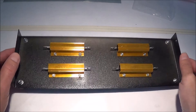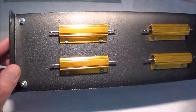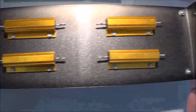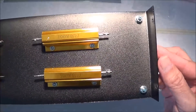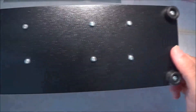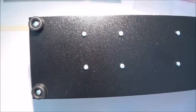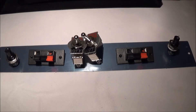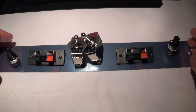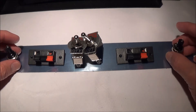This is the completed bottom plate. As you can see, I've mounted the load resistors and the feet. I then roughly laid out everything kind of how I wanted it. The switches are in the middle, then the speaker terminals, and on the outside are the fuse holders.